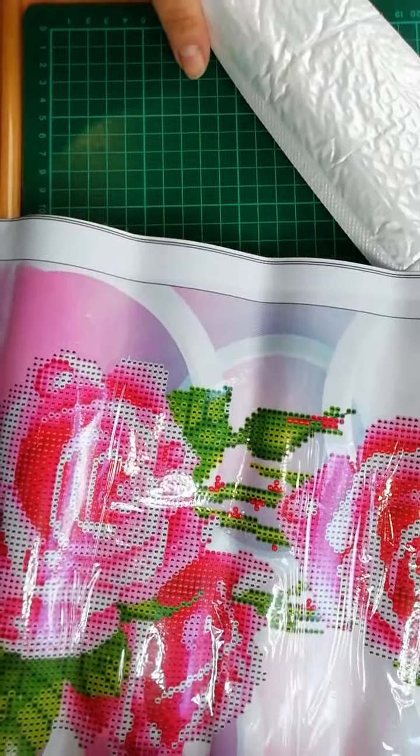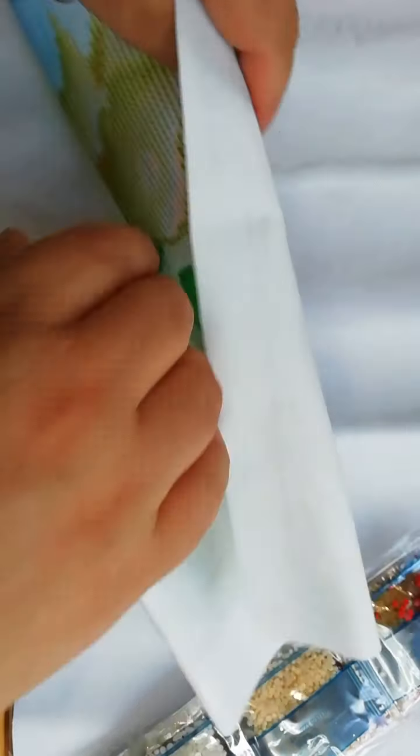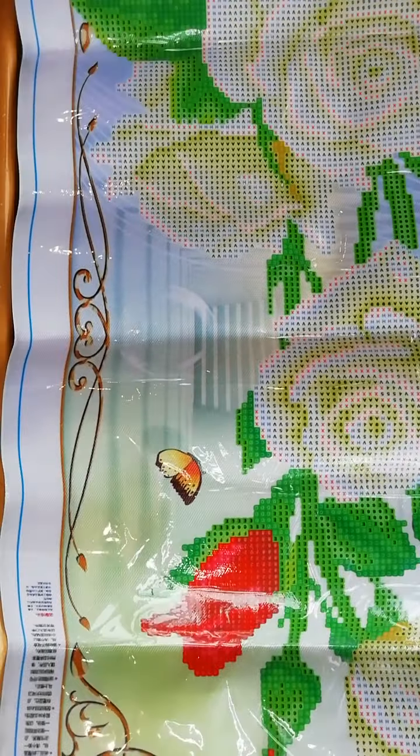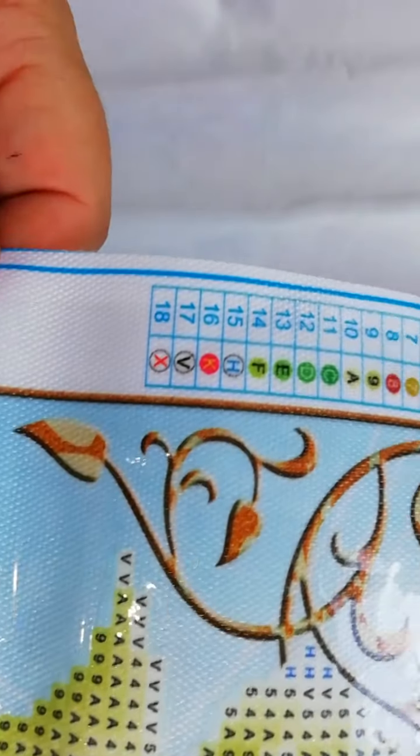Let's see the second one. Let's put this upside down. These are the white roses — same tool kit. Let's fold it backwards. There we go. These are a bit different. This one has 18 colors. Still no DMC.